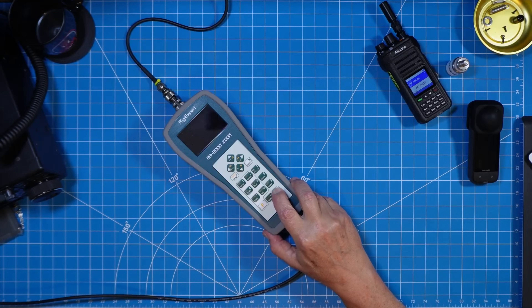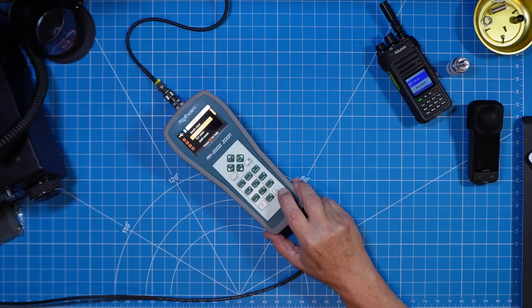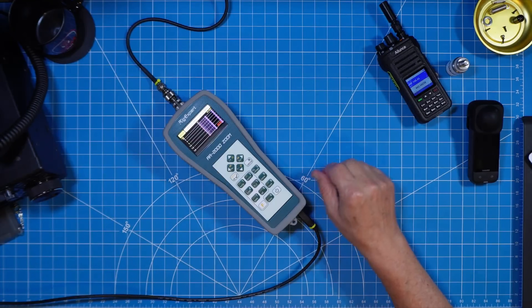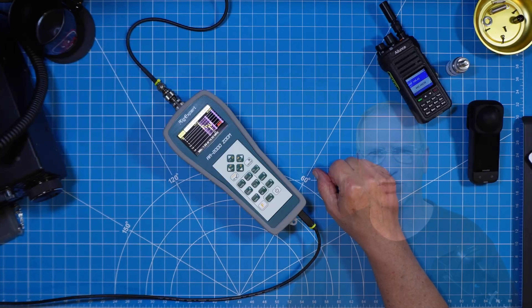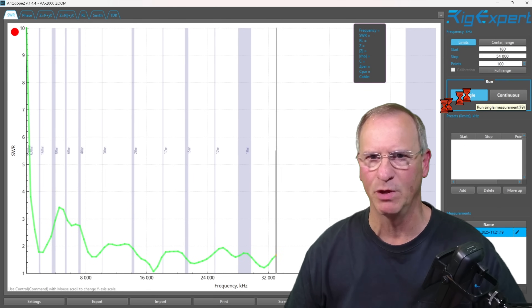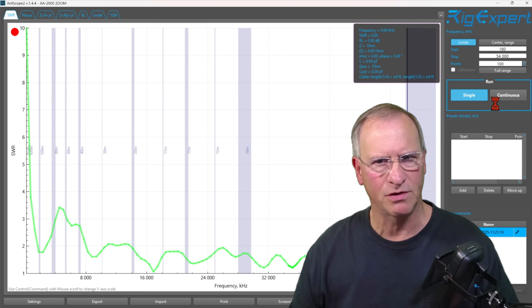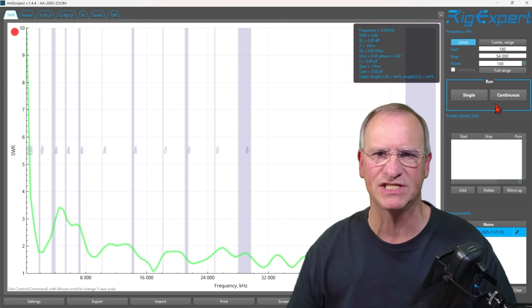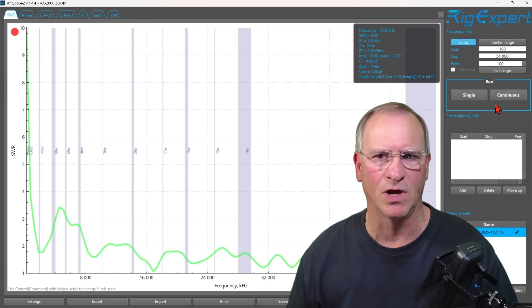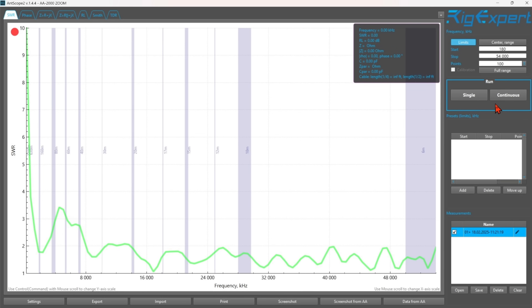Let's connect to the AA-2000 Zoom analyzer and see if my non-standard configuration — not in free space, with the radial wire running across the concrete slab — impacted SWR. Throwing it up on the Jumbotron: we're at 1.5 SWR on 160 meters, 2.3 on 80, 3 on 60, 2.7 on 40, and then for 30, 20, 17, 15, 12, 10, and 6 meters we're between 1.5 and 2. SWR is in pretty good shape for a broad-banded antenna that achieves resonance through a matching unit.